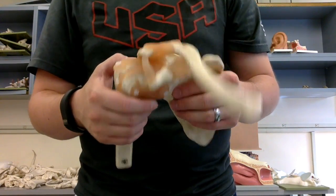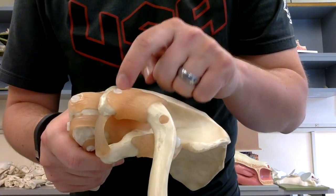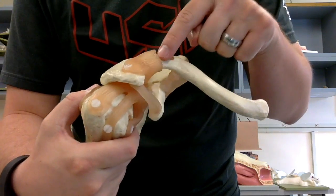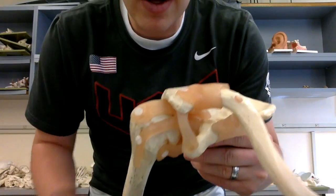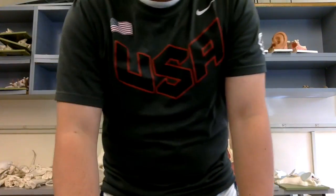Then we have the acromioclavicular ligament, attaching from the acromion to the clavicle — that's this nice broad one over the top there. That's the acromioclavicular ligament. That's going to be it for the shoulder joint.